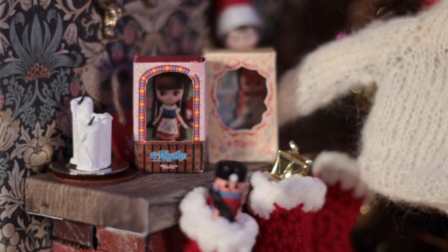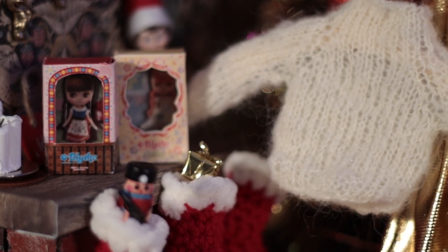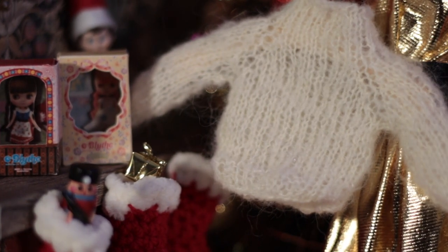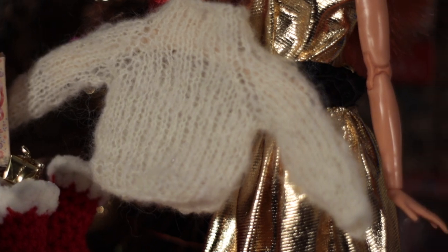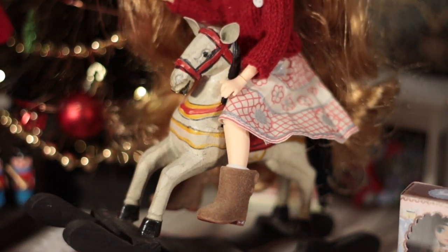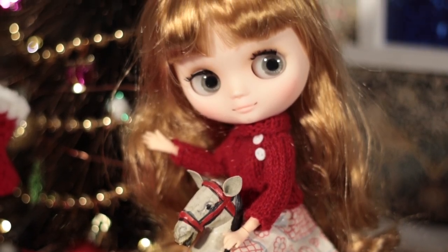What do you think of my jumper? I just learned how to knit in the round and make proper little jumpers. I think I'm working on number 10 now. I will try to make a tutorial sometime. I made Midi's little jumper too. Here she's trying out the rocking horse.